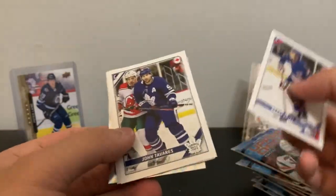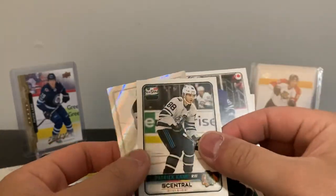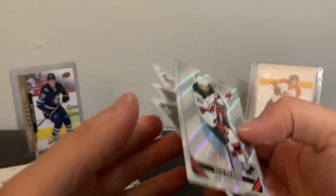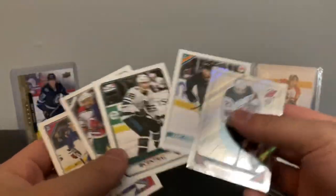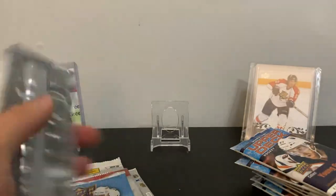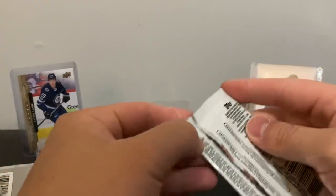Opening stickers: Brady Tkachuk, Tavares, Vlasic, Patrick Kane, and Kyle Palmieri. This is kind of cool — you can buy a sticker album and put them all in there and collect the whole set. I'm probably not going to do anything with these, maybe just give them away at some point.